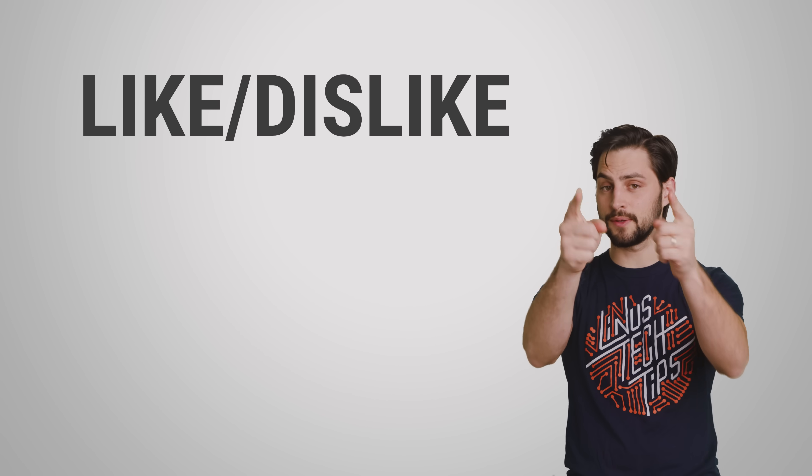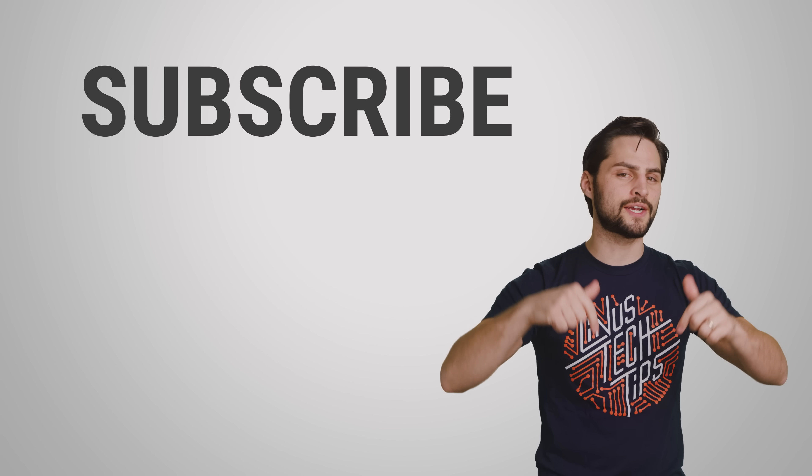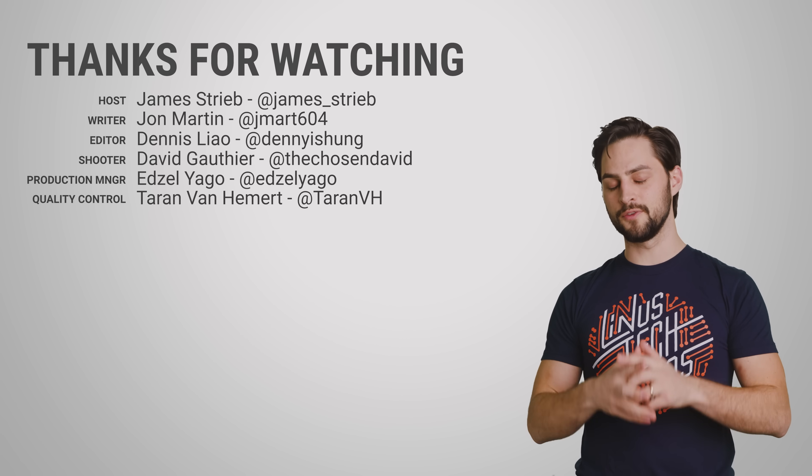Thanks for watching. If you liked this video, like it, subscribe, and be sure to hit us up in the comment section with your ideas for topics that we should cover in the future.